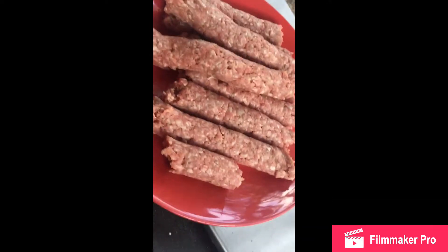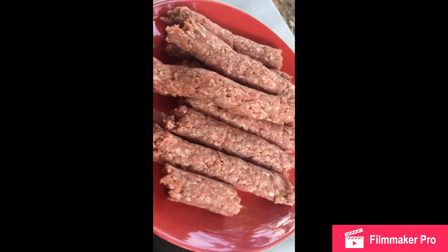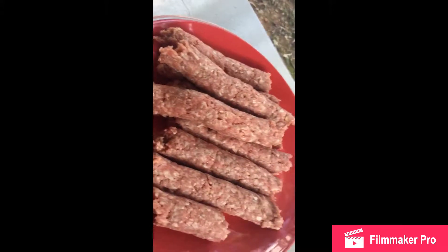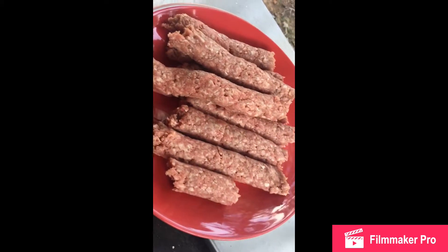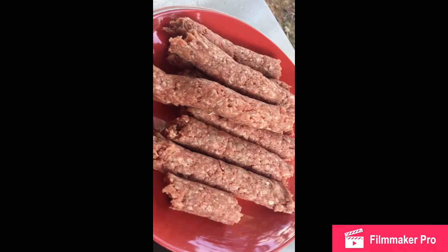I thought it was gonna be easier to make the video than it was, but this is what I did with the Easy Kebab. I made it with hamburger meat, put some seasoning in there — some onion powder, some McCormick seasoning, a little bit of Rec Tec seasoning — put all that together and threw it through the Easy Kebab.